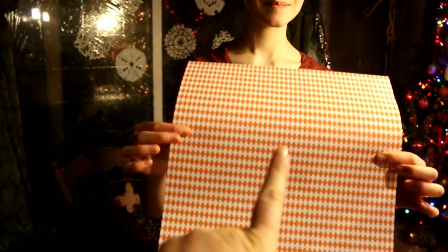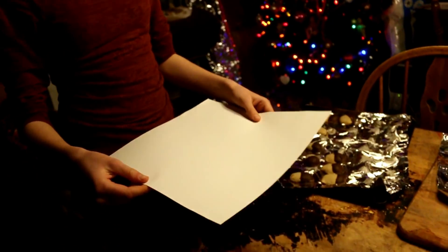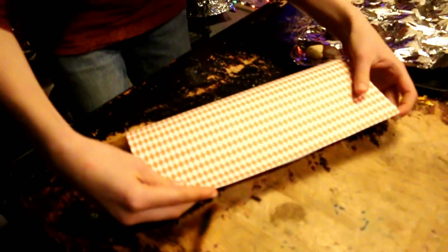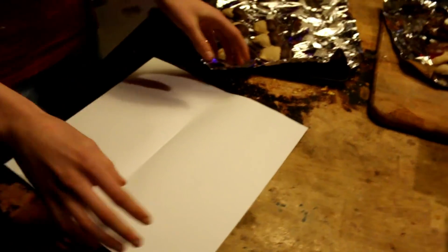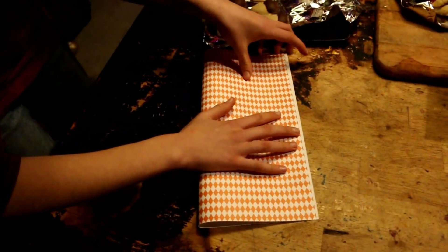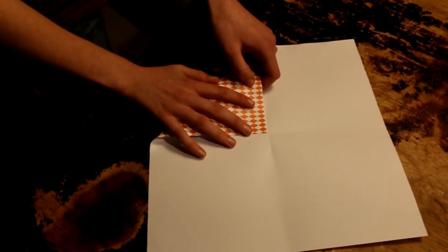You start with the 12 by 12 scrapbooking paper. It doesn't matter if it has two sides because the way we fold it, it will be colorful all the way through. You fold it in half and make a crease there, then fold it in half again. You're just trying to mark the middle for where the next folds go. You could do that with a ruler, but this is simple and easy enough. Now we've creased the middle, and the next step is to bring corners to the middle.